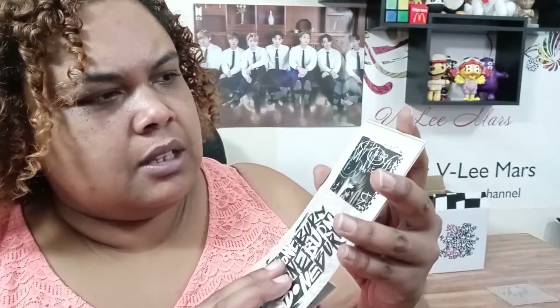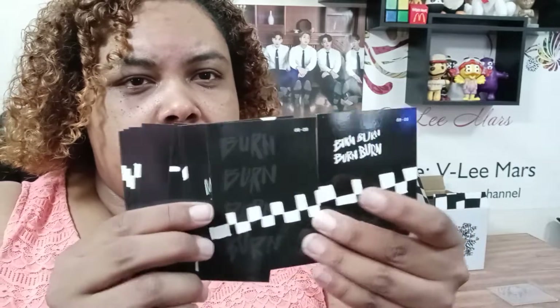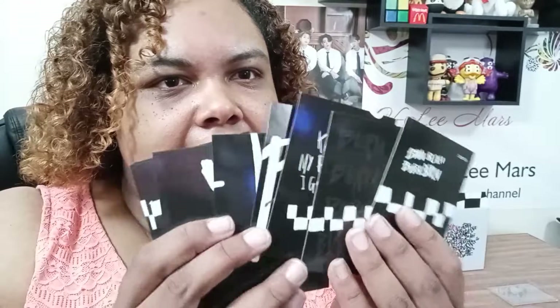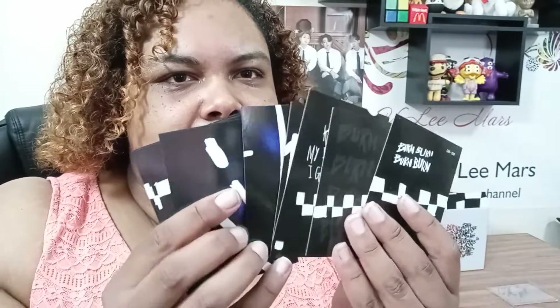There's a 'done and burn' card too. The cool thing is you can turn these cards around and they combine to make a different picture — you see that? All three of them, when you flip them, on the back they make a different picture together. Pretty cool. I don't know what I'm going to do with them yet — I might put them in my scrapbook.